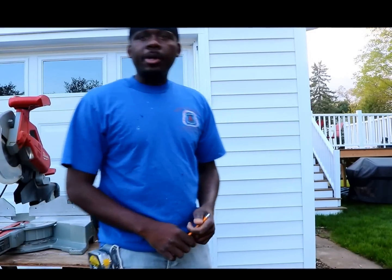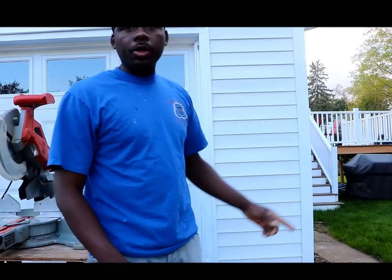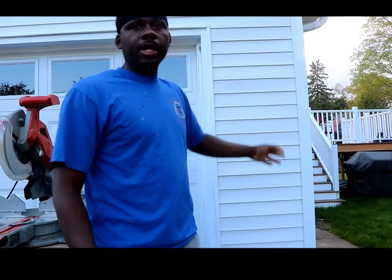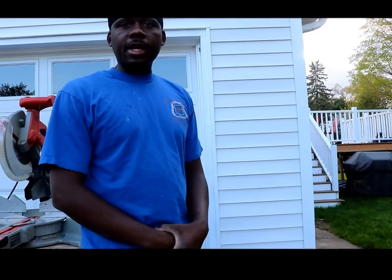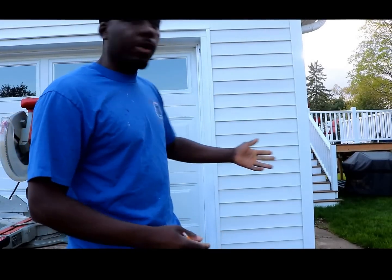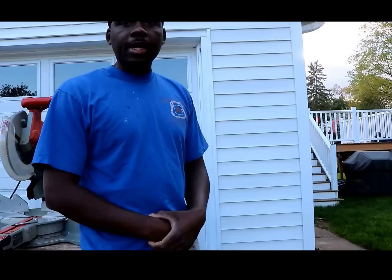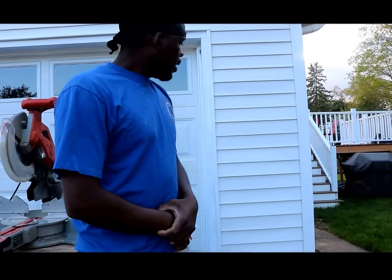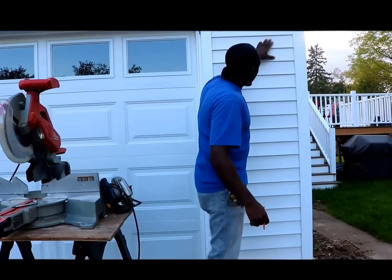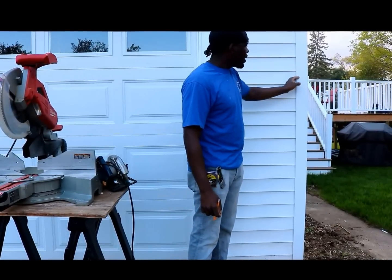Hi everyone, welcome back to my channel. Today we're going to go over how to install a vinyl siding outside corner. The outside corner is located at the outside corner of your house, but a lot of the times these vinyl siding corners tend to be somewhere close to a driveway where a car may hit it, or where you cut your lawn and a lawn tractor or some object may hit it.